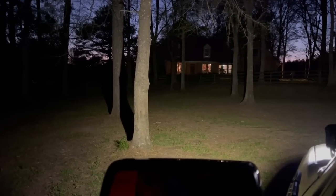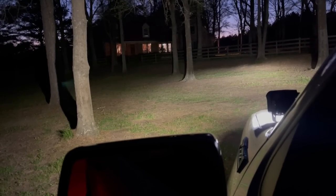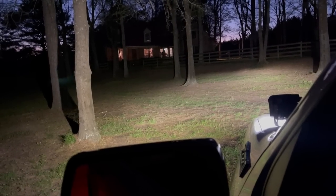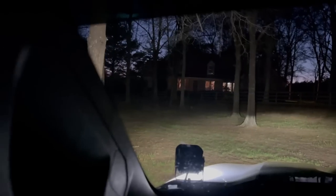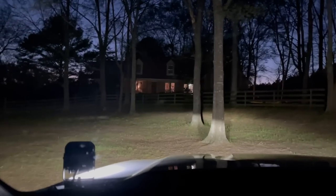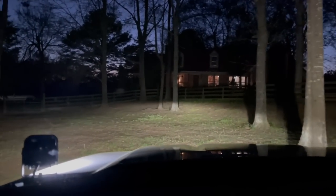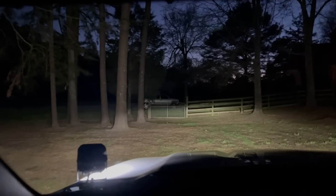Now let's go ahead and throw our headlights on, fog lights on, mirror lights on — holy crap, you can see so much. We got no issue seeing everything now. Let's throw our high beams on just for the heck of it — still got everything covered.